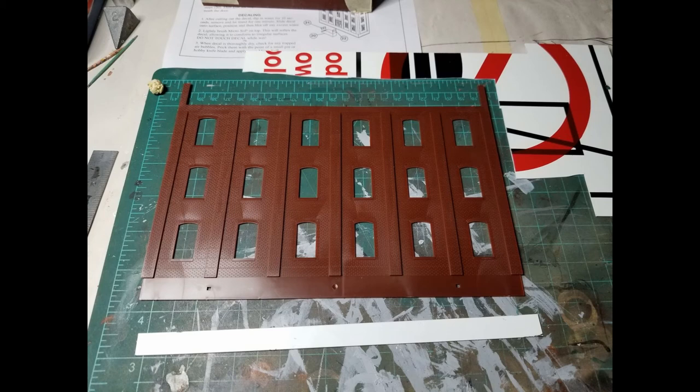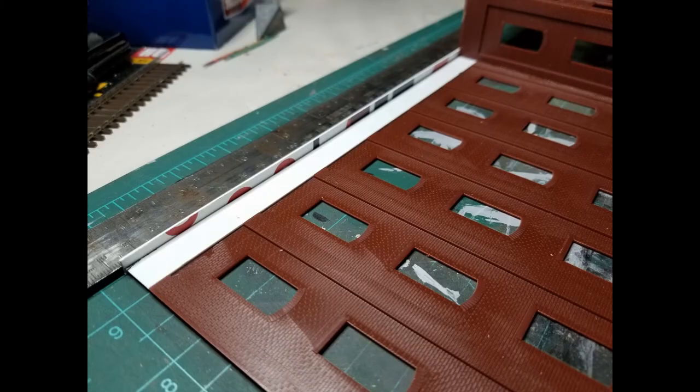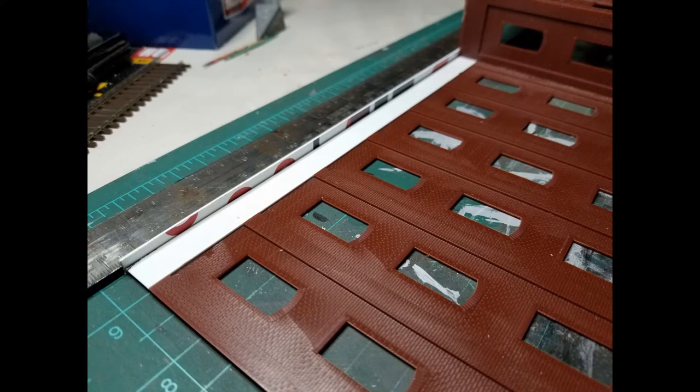Since the kit comes with that big wall section, I wanted to go ahead and use it. I took some styrene and cut a piece for the bottom to match the concrete base of the main part of the Plant 4 Kit. Then I cut another piece and glued that in at an angle to shim the bottom of that wall up to the same height as the main part of the kit. It also strengthens the bottom so there isn't any warpage and it's a nice straight line.